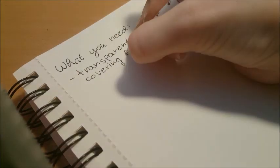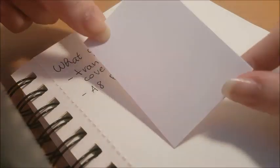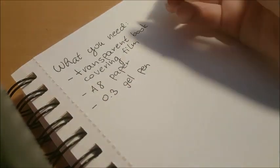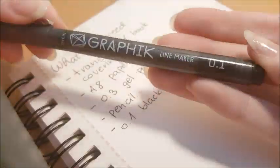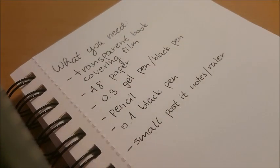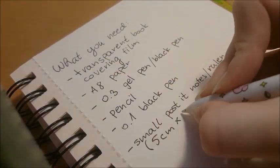What you're gonna need is transparent book covering film, A8 paper, some 0.3 gel pen or a black pen — I'm using Faber-Castell. You're gonna need a pencil and an eraser for your sketches, a 0.1 black pen for your fine details, and a small post-it note or a ruler. My post-it note is 5 centimeters by 3.8.